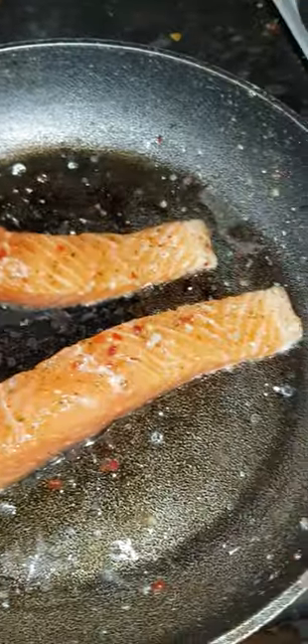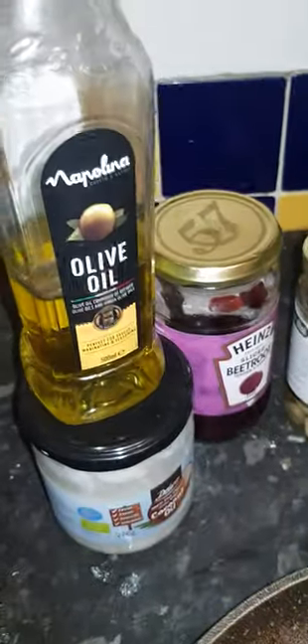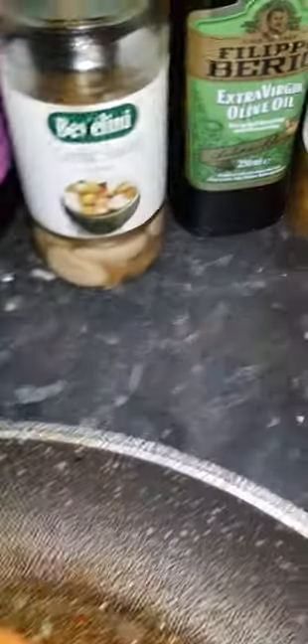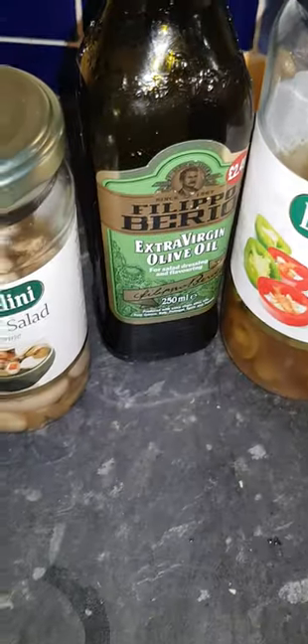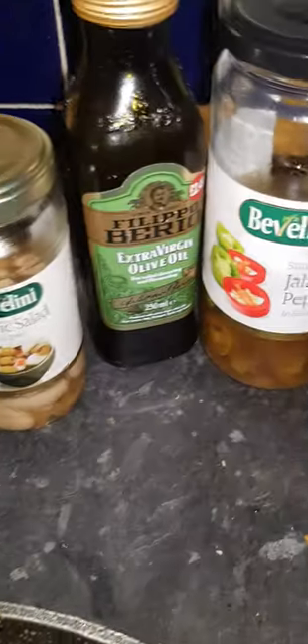I'll be cooking these outside. As you can see, they've been well soaked in oil. I've got some of my favorite stuff here: olive oil, coconut, beetroot, garlic, and we've got our spicy jalapeño peppers.